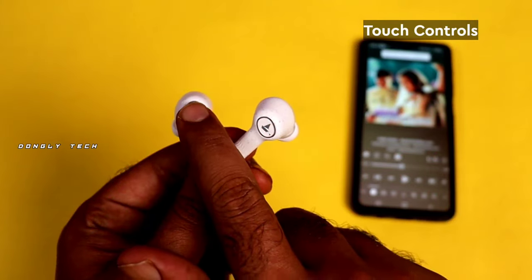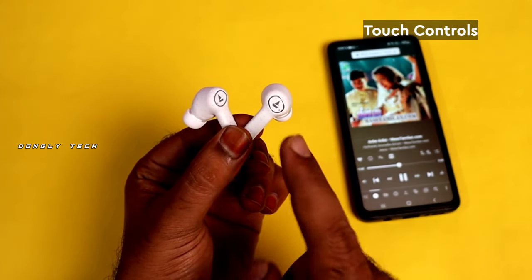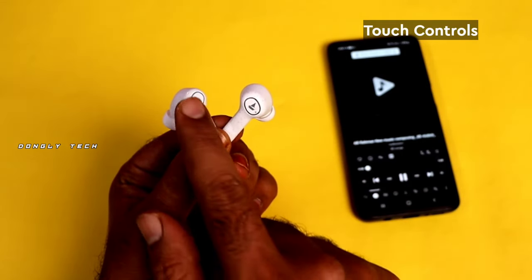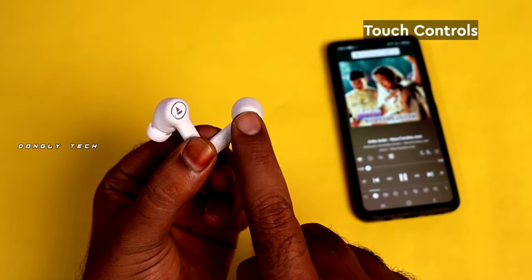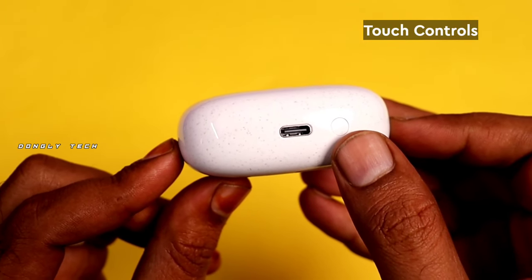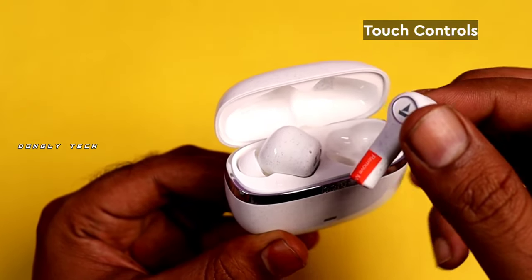Touch controls are very important. The left-side and right-side earbuds each have multiple functions. Double tap on the right side controls media playback. You can lower or raise volume. You can toggle beast mode on and off. A long hold on the right side earbud activates ANC mode, and long hold again disables ANC mode. You can also switch equalizer modes and use the reset button for additional options.